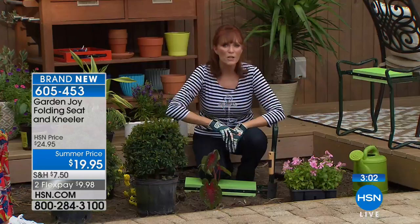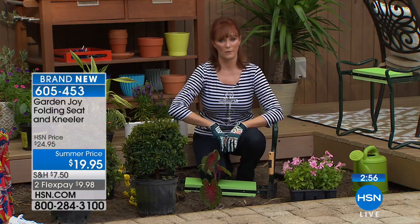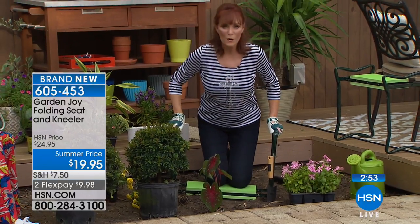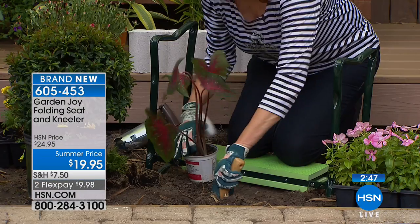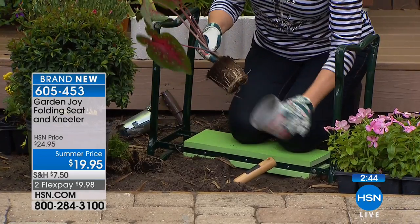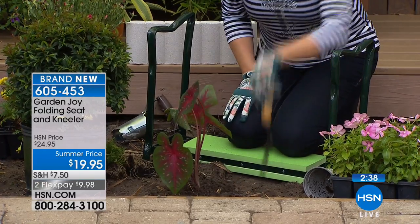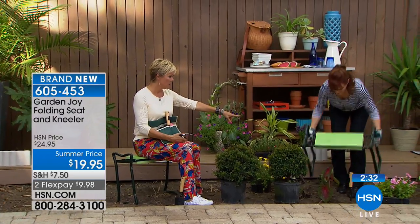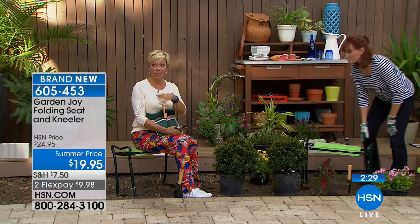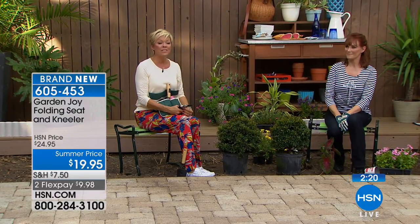That's the greatest benefit — many times you get tired and have to go in because you can't do this anymore. But with Garden Joy you'll still have energy because you're above ground and comfortable on your knees. You can put in all your flowers, spend that time in the garden, and it truly becomes a joy. When you want to switch positions just flip it over. Before our time runs out — quantities are very limited. We don't even have 5,000, not even 3,000 — these could sell out in this very first hour.